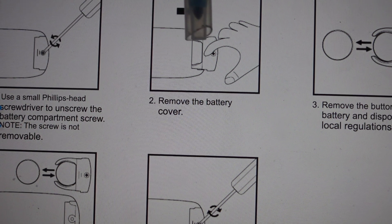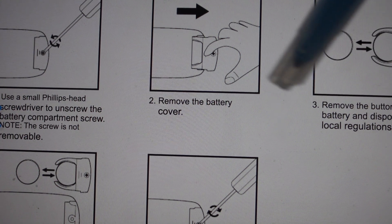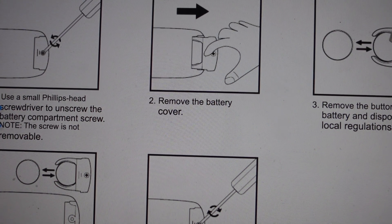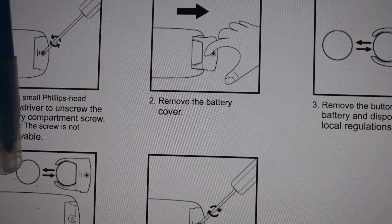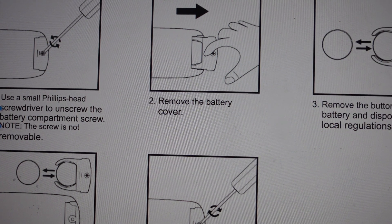Anyways, we're just going to unscrew it and then slide that cover down like this. Once we do that, you'll see the battery right in there. We're just going to slide the battery out — put your thumb on it and slide that battery out — then take your new battery, slide it back in the way the old one came out, then put the cover back on and put the screw back on and you're done.